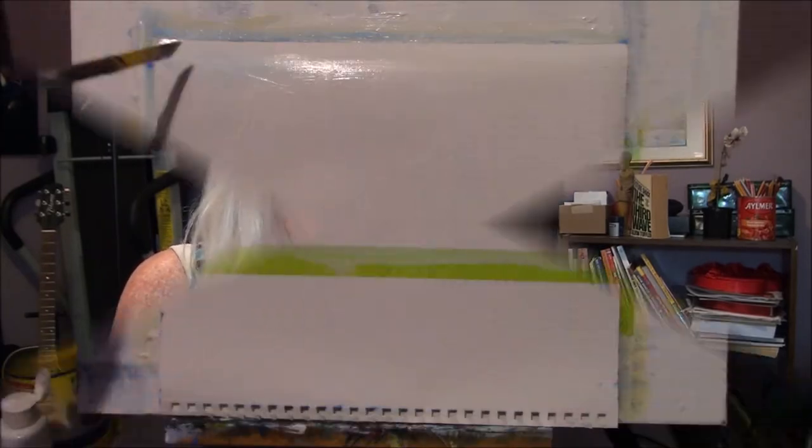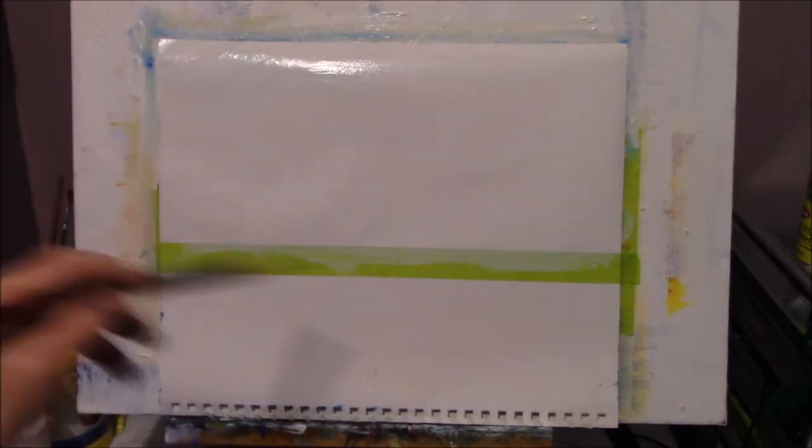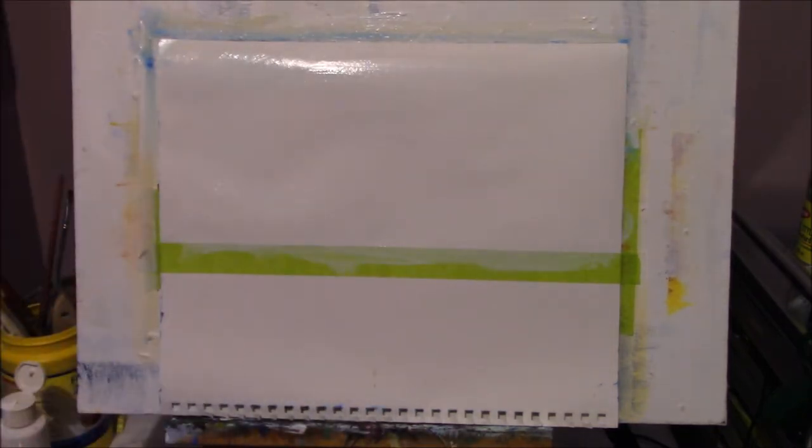I put some magic white on this time because I find it makes the paint a lot more slippery for the base color. Now I have to figure out my base color. If you're looking at a photograph, look at what's behind the clouds — is it a dark blue sky, or a very light sky? I try to figure out what the background is.